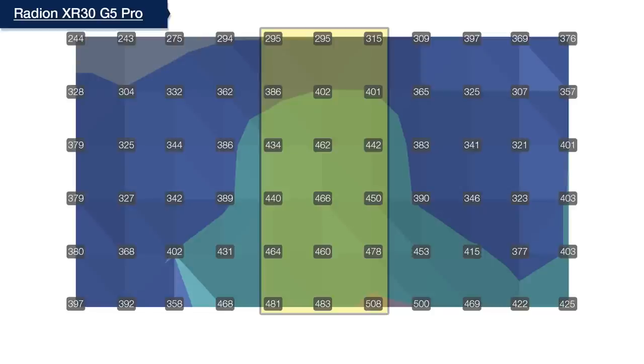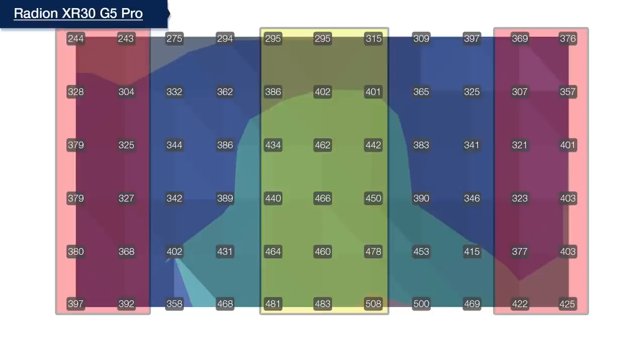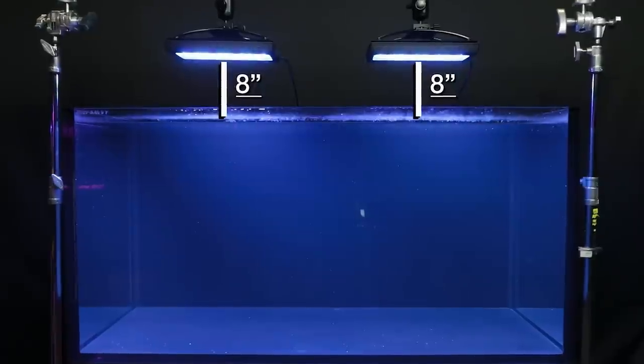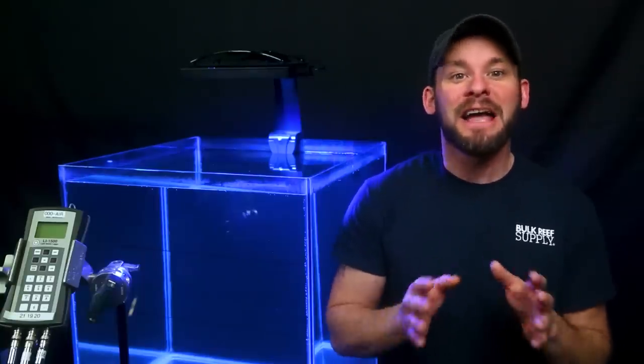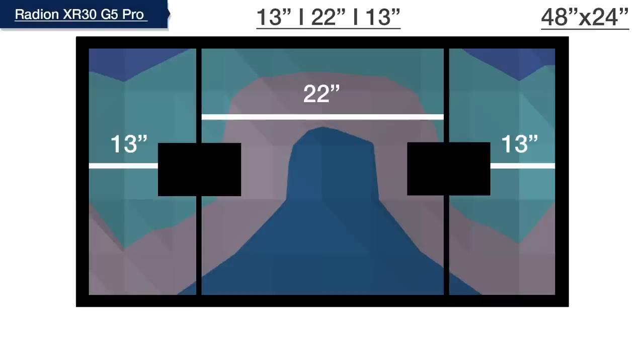We now begin our light spacing test, where we attempt to find the ideal spacing between multiple fixtures by reducing the higher PAR in the center where the lights intersect while increasing PAR in the outer edges, with the goal of getting the average PAR on the outer edges within 75% of the center PAR average. We divide our four-foot tank evenly, mount lights at our BRS recommended height, turn all channels to 100%, and test PAR as we space the lights further apart toward the left and right edges until we reach that 75% goal.